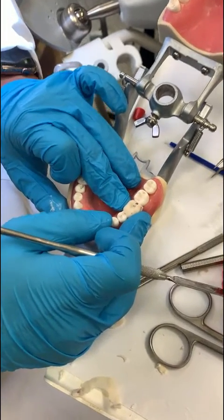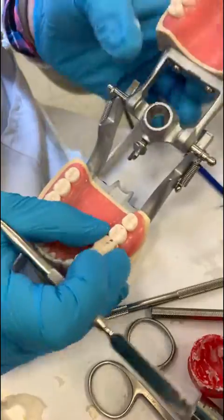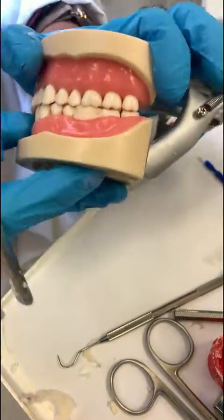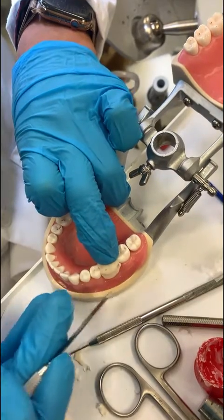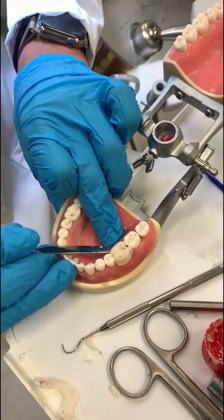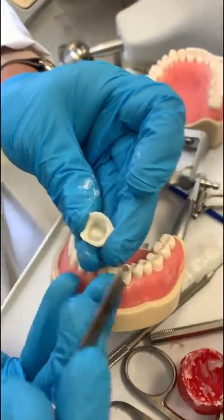We've got to press down buccal and lingual, then lift it up one last time and put it back in. Press down buccal and lingual again, have the patient bite down. The acrylic is already set. Done — lift it up for the last time. Now it's time to trim.